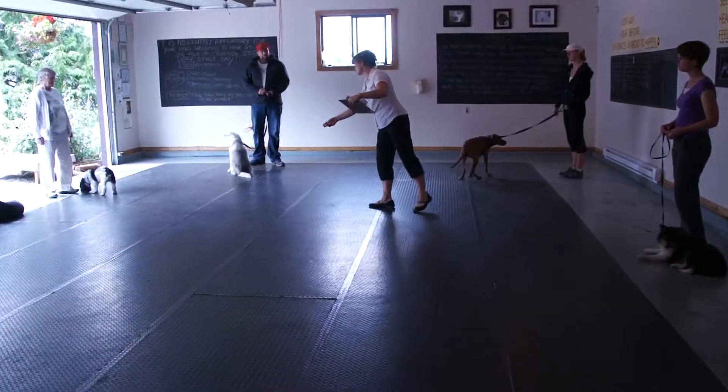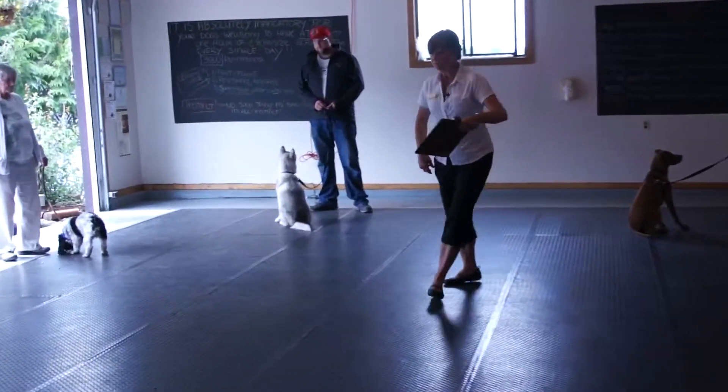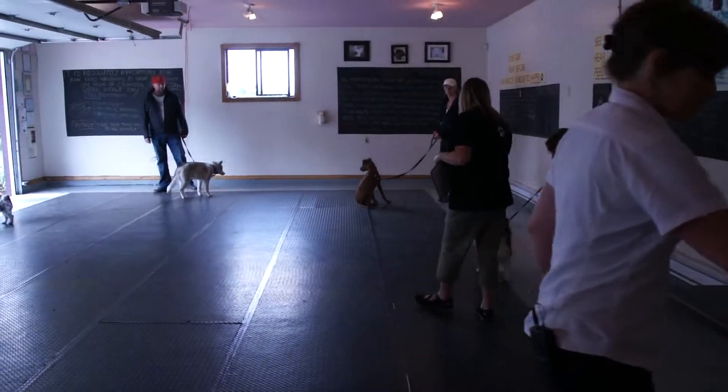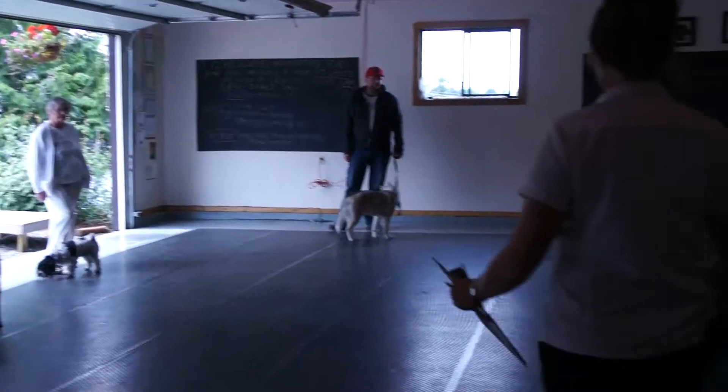You can let them come a little bit to us if you want, and then say leave it. I'm going to give you some treats here. Leave it. You just say it once and deal them back or step in.